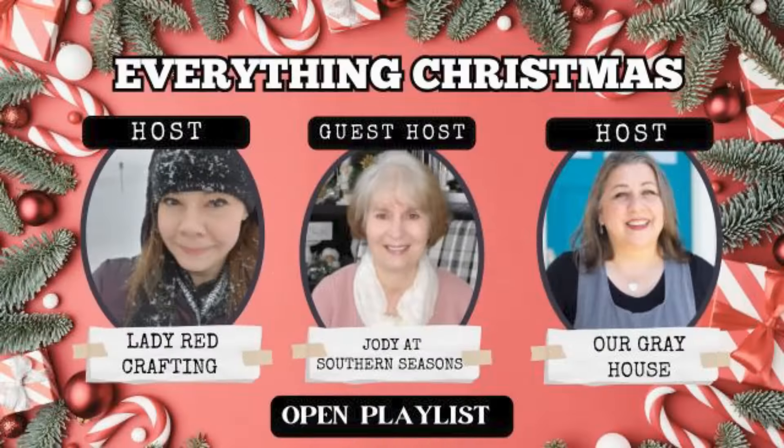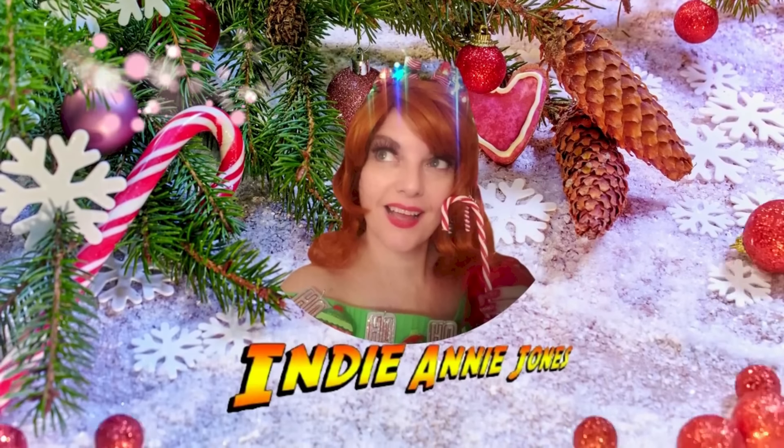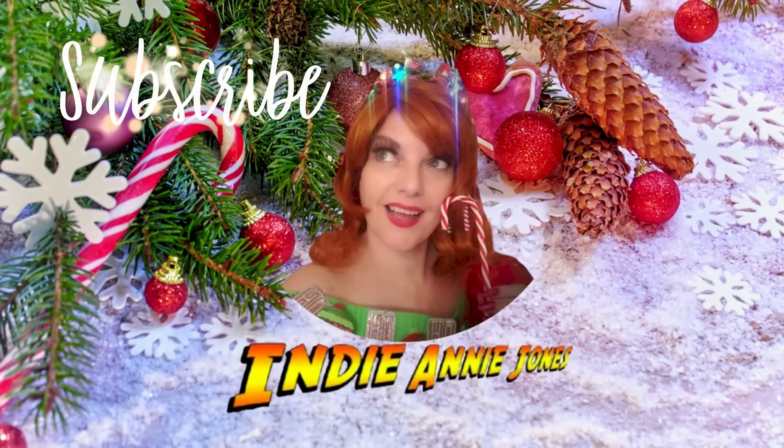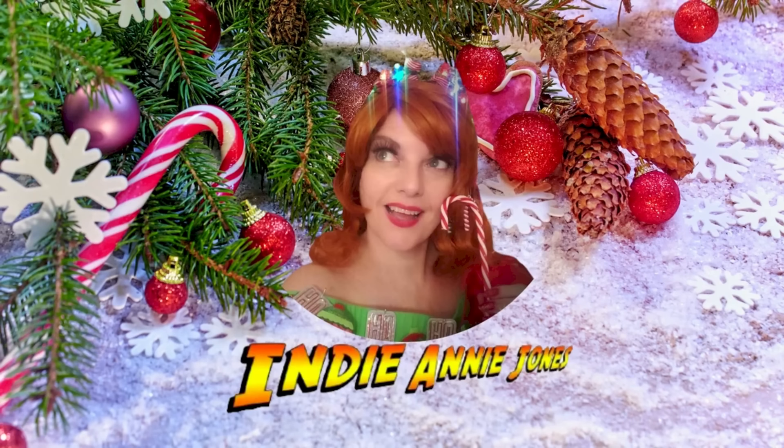Thank you again to the hostesses of Everything Christmas: Lady Red Crafting, Jody at Southern Seasons, and Our Grey House. Please check out their channels and the full playlist down below. Thank you for stopping by — please don't forget to like, share, and subscribe. As I always say: stay safe, be kind, God bless each and every one of you, and remember to live the adventure.